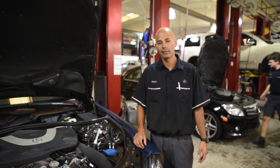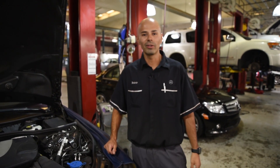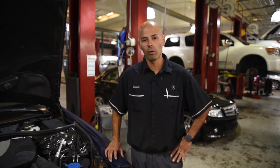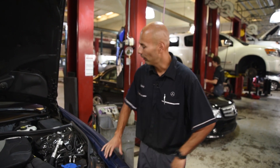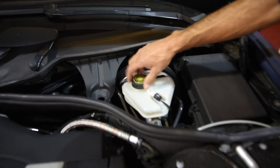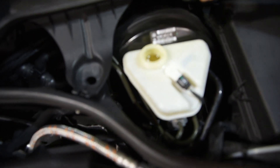What you'll notice after the brake flush is that the pedal will be nice and firm, and your brake system will be restored to what it was intended to operate as. And if you look right this way, this is what the brake fluid reservoir will look like after your brake fluid has been flushed out.